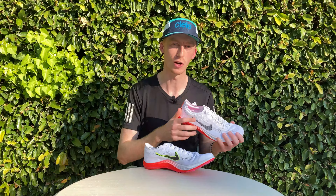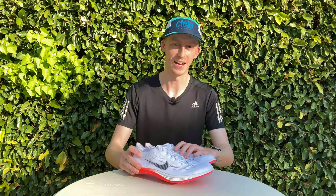That wraps up this video. If you enjoy talking about shoes like I do, subscribe to this channel and tune in next week for a new video.